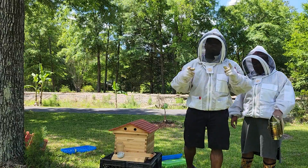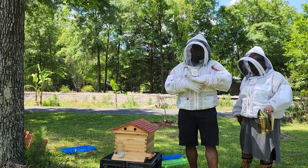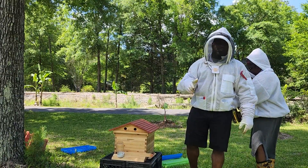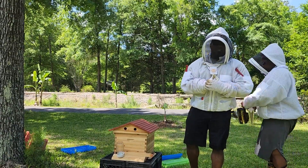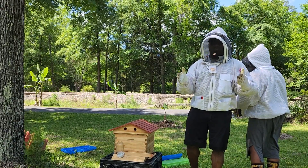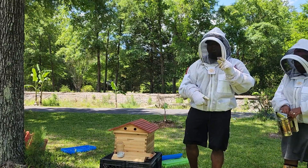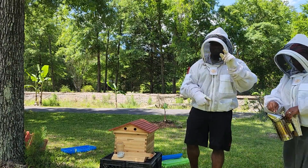It's been exactly one week since we installed our nuke into the box in our front yard. I've been fighting all week not to go in there, but I want to go in today to see what they've been doing — whether I need to add another box and if they've been collecting enough food to sustain themselves. And if I can find the queen, I'm going to try to mark her today — my very first time trying to mark a queen.